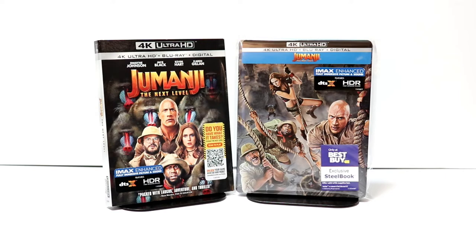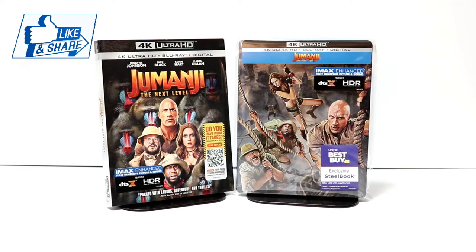But overall, I'm very pleased with this particular steelbook release. I did not get to see this one in the theater. I heard a lot of great things about it, so I am looking forward to checking this movie out. Please leave me a comment below — let me know if you saw Jumanji: The Next Level and what you thought about it.